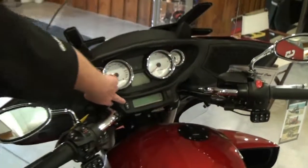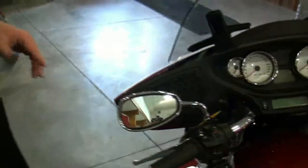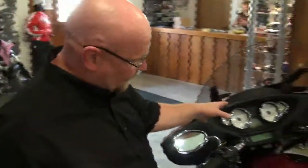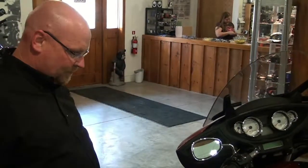Also here we have controls for the heated grips, so on top of the heated seat and some of those other luxuries, the grips are heated too. There's cruise control on this bike as well. I think that's it.